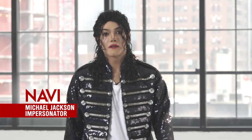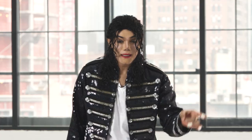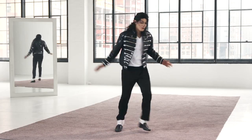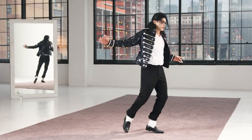So now I'm gonna teach you a little combination of Michael's moves. I'm gonna do a kick and beat it, point, and then I'm gonna do a little spin, go like this. Again, kick, point, spin.